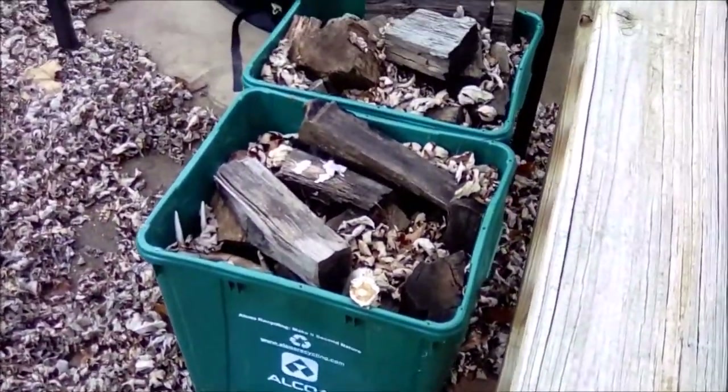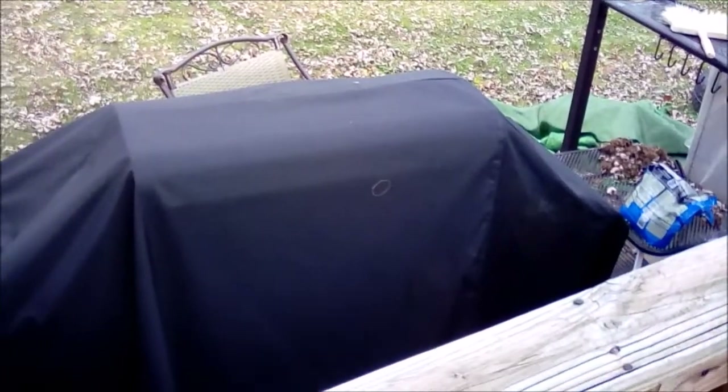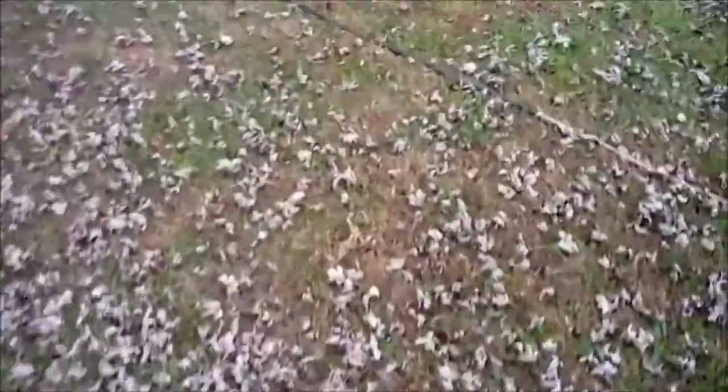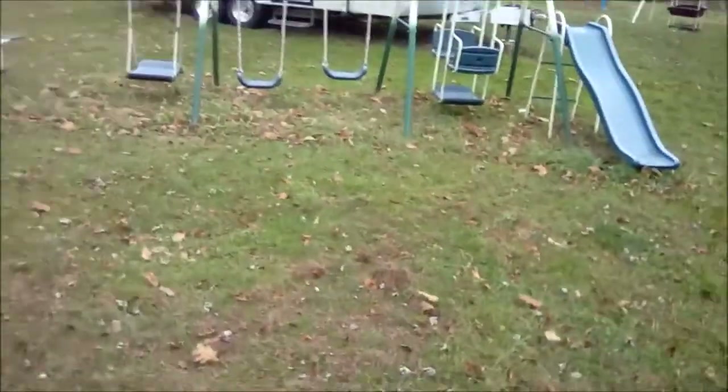This could be used for holding cans that could be recycled, but it just gets used for small firewood. Not much else going on anyway.